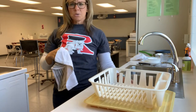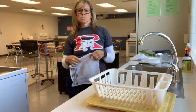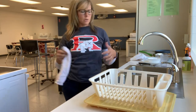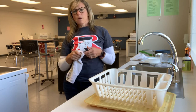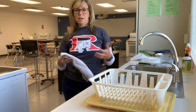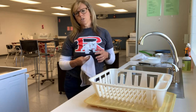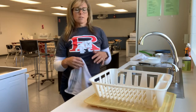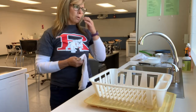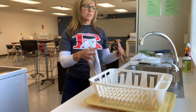Hi guys, today we're going to do a dishwashing demo from our brand new kitchen so you can get an idea of what it looks like to wash dishes in our new kitchens and what we expect from you when you are in our classroom. We have to hand wash our dishes — we don't have a dishwasher — and we need to make sure we do that really well because there are lots of people that will come into contact with our dishes.